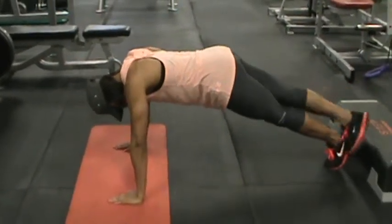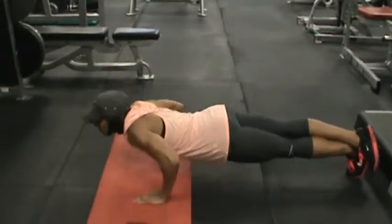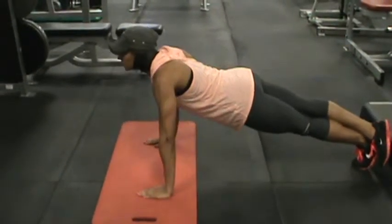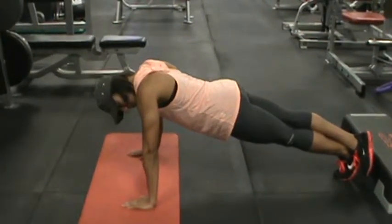Now for another variation, she's going to go single leg — same idea, push-up. What this does is put more tension on your core as a whole, so keep your abs nice and tight.